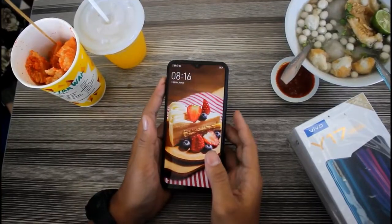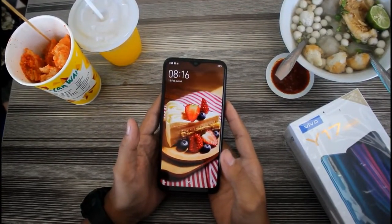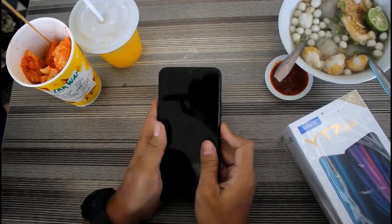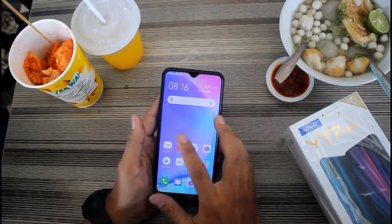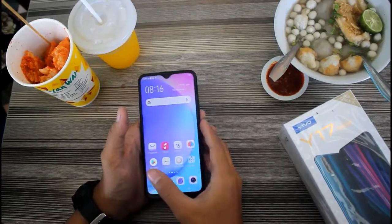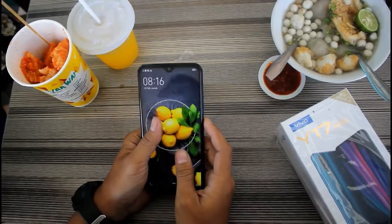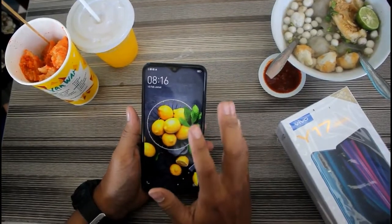Untuk baterainya sendiri sudah berkapasitas 5000 mAh, jadi cocok banget untuk kalian yang ingin bermain game ataupun nonton film. HP Vivo Y17 ini sudah dilengkapi dengan fitur fast charging, jadi kalian nggak usah takut lagi untuk kehabisan baterai.